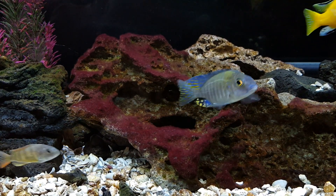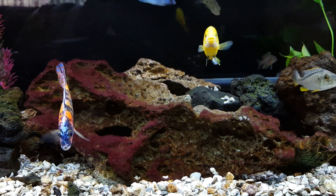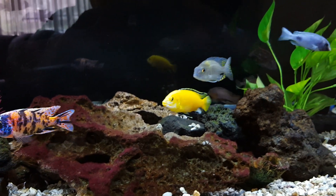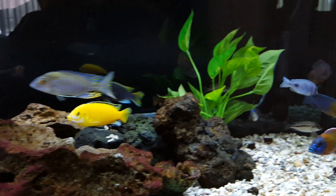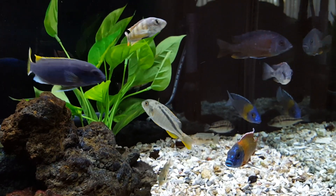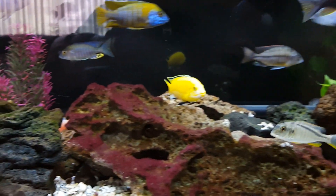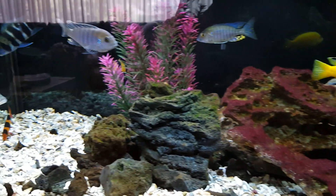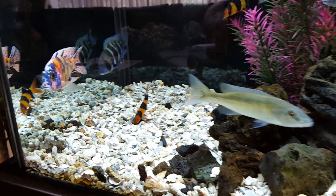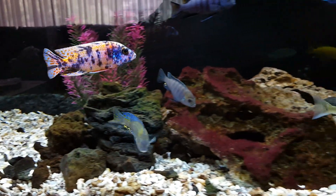Reason number two: you're gonna spend a lot of time. You're gonna spend a lot of time cleaning, vacuuming, scraping algae off your glass. You're gonna be rock scraping, raising fry, and you're gonna have a lot of time invested in this hobby. All those hours you spend, you could have been doing something else — but you're not gonna care.